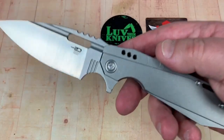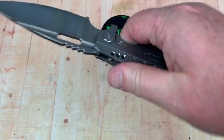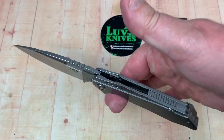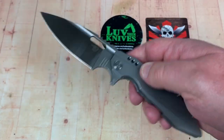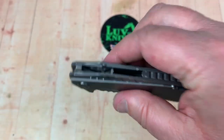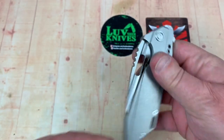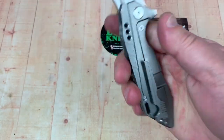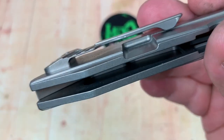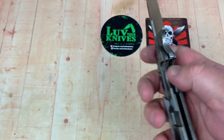It does feel light — nice balance point. It feels like four and a half ounces and doesn't take up much real estate. I like the backspacer — so much of this knife I like. It's right-hand tip-up only, and the pocket clip isn't a deep carry but it's not bad.